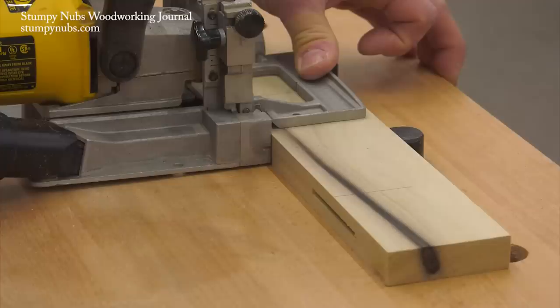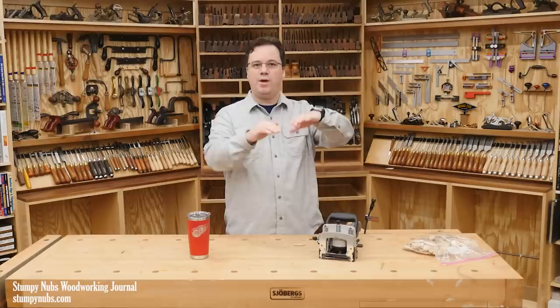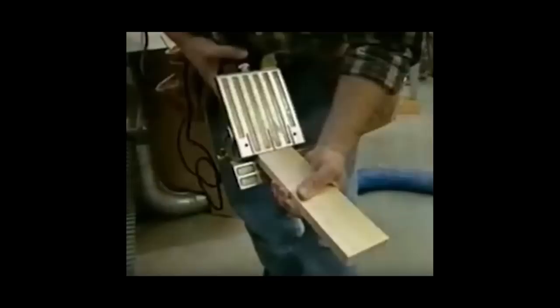Of course there are also some downsides to using biscuits. If you cut a slot too close to the outer surface of a panel, over time the biscuit can shrink more than the panel itself. If the biscuit was glued in that slot, as it shrinks it can pull down the wood fibers and create a visible indentation on the finished surface. So on things like tabletops you might want to install them closer to the bottom surface than to the top surface.